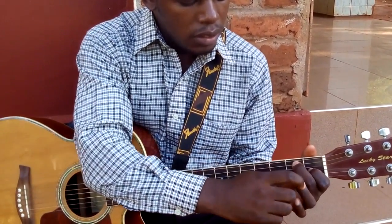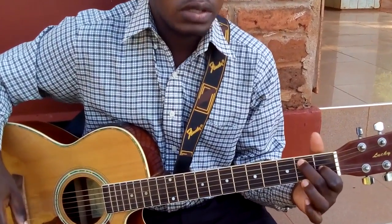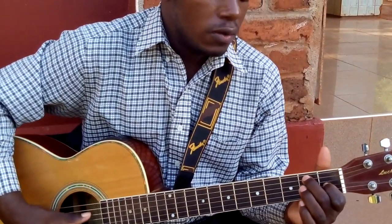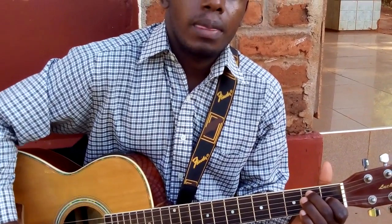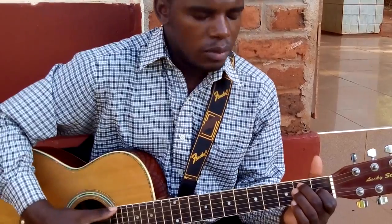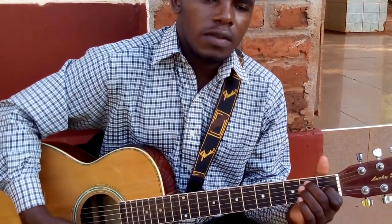So if I take this finger out and I remain with only these two, it becomes E seventh. So this is E seventh and you can strum all the sixth string — that is the easiest E seventh.